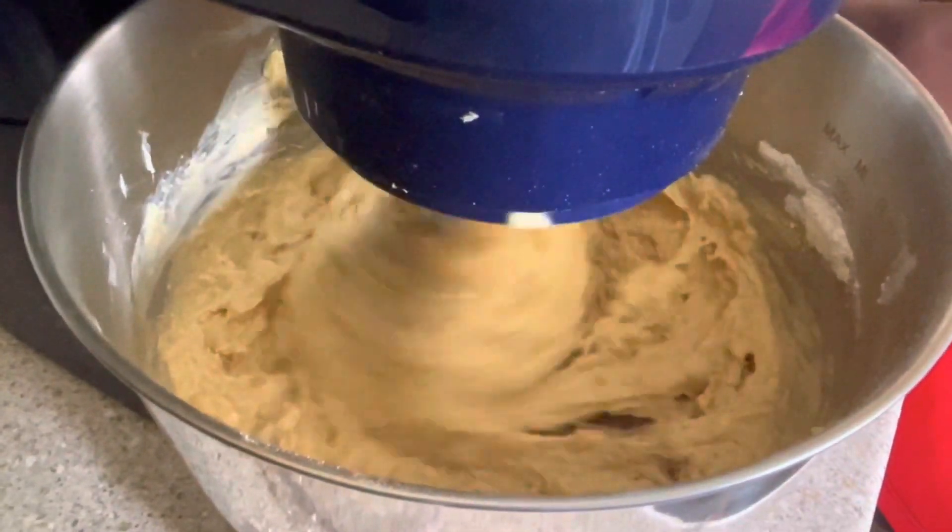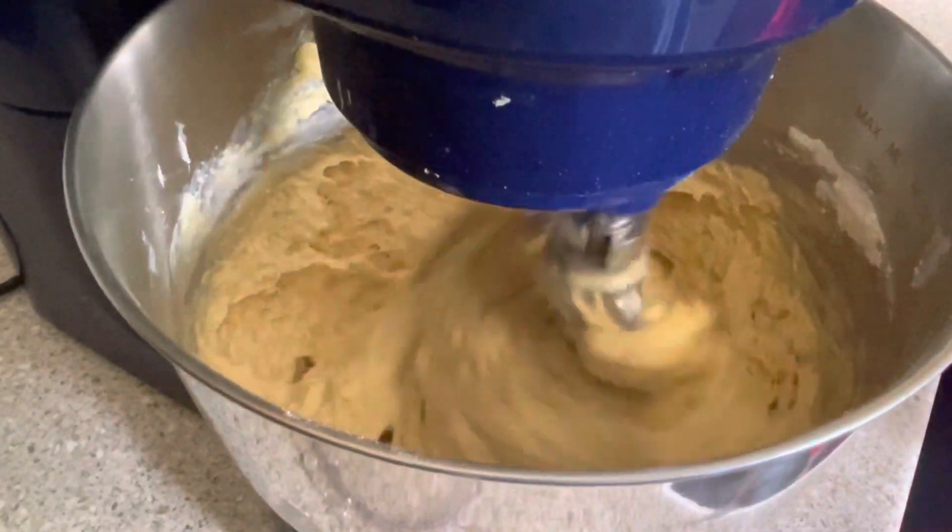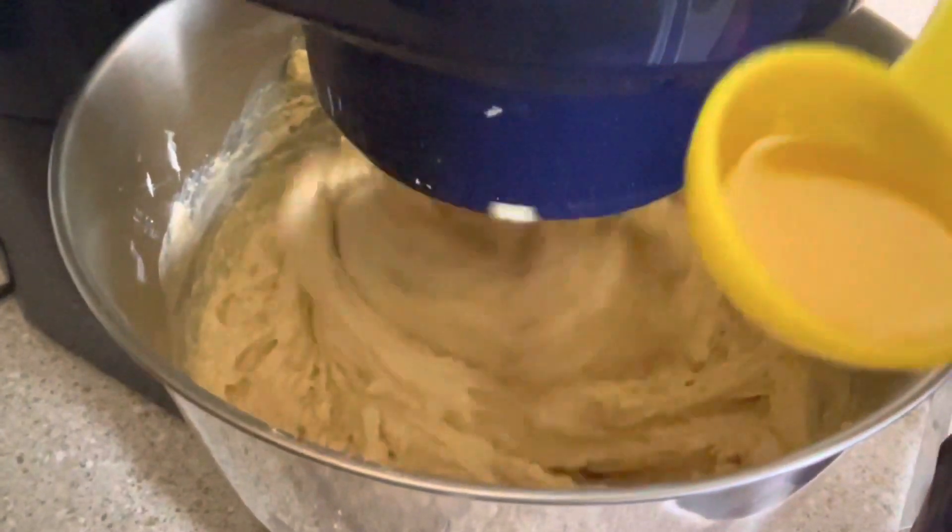Very very easy recipe, guys. All you need is your donut maker — follow the same process and come and thank me.